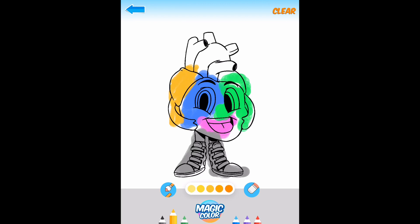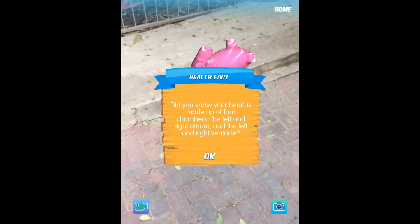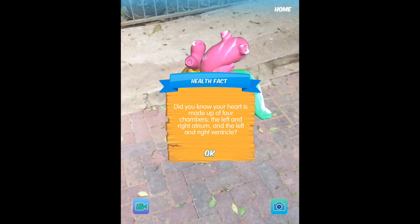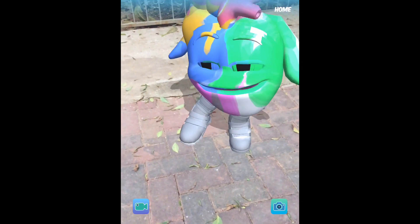You can't rotate anything because it's 2D — it just paints the same thing on the back side. After you finish, you're going to see the character and it's going to make some cool dance moves, which is really fun. I click the button at the bottom and it displays it in augmented reality — just scan a surface and take a look. There's a little educational fact given to the user, and then it just dances — so cool.